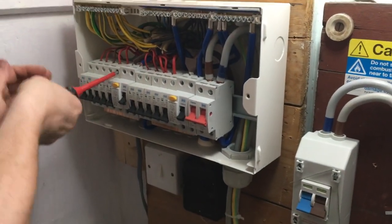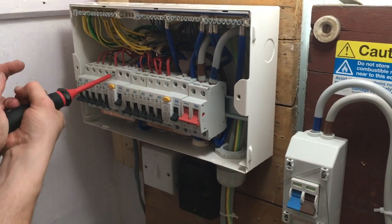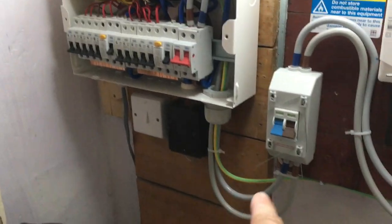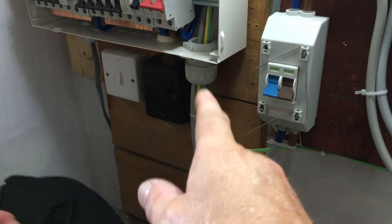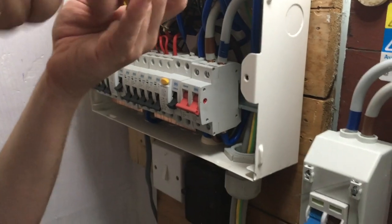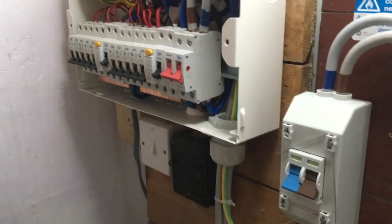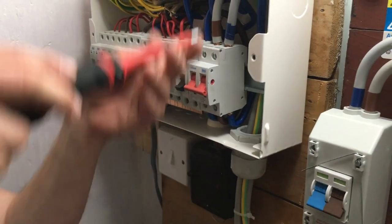We're torquing up the terminals with our torque screwdriver. We've got the main isolator in, our 25mm tails, and the earth going into the whisker box — just tightening all the terminations. That's where we are with it so far; we've still got a lot of testing to do and stuff like that, but it's coming on.